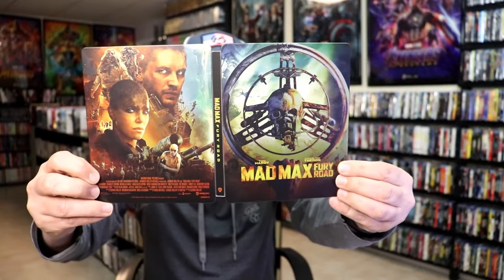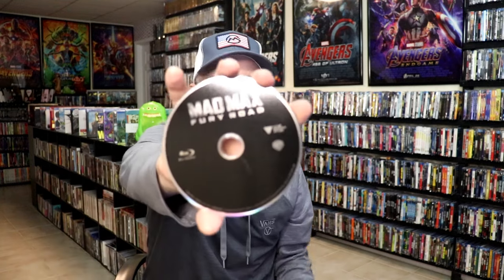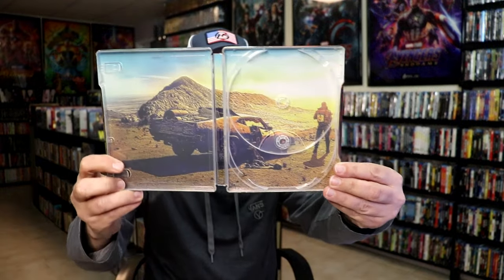We have our front and back together. On the inside, this one does come with a digital code. And we have our two discs — we have our 4K disc here with no disc art, and we have a Blu-ray disc, all black, no disc art. And we do have some great looking inside artwork — very nice looking image there.